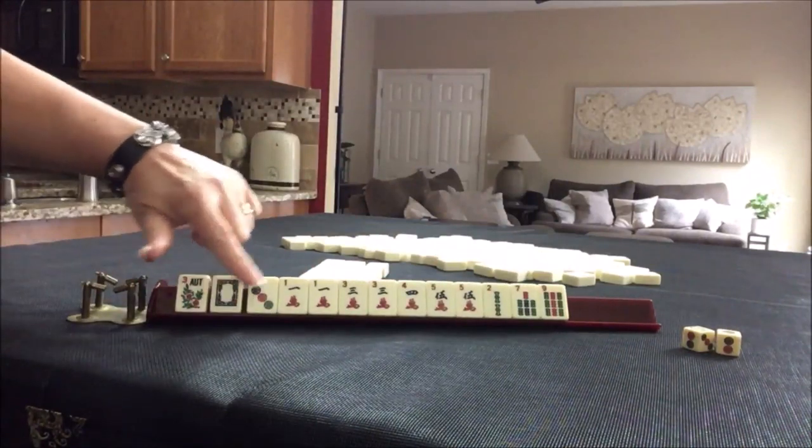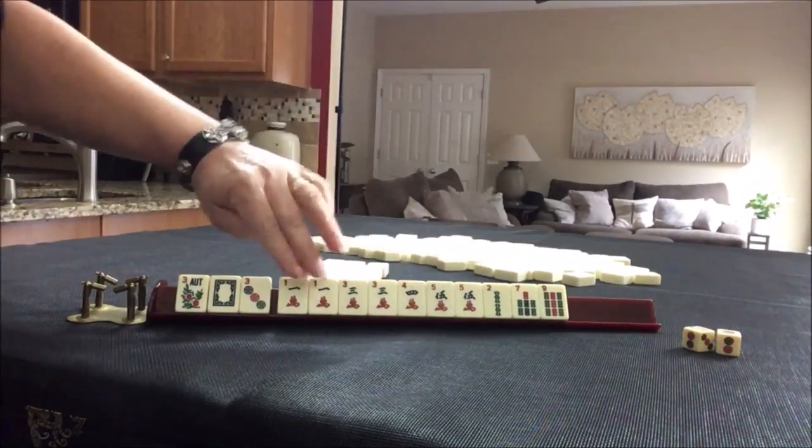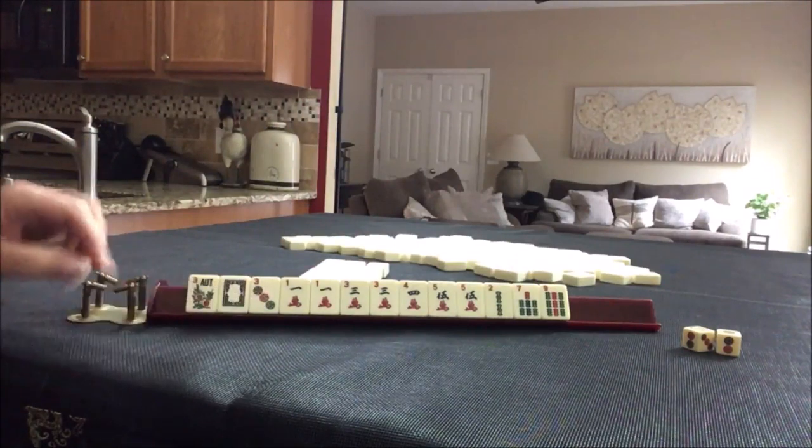We have a flower, a dragon — a single dragon — then we have lots of cracks: one, three, five pairs, two, seven, nine. If this were your hand, what would you focus on and what would be your first pass?